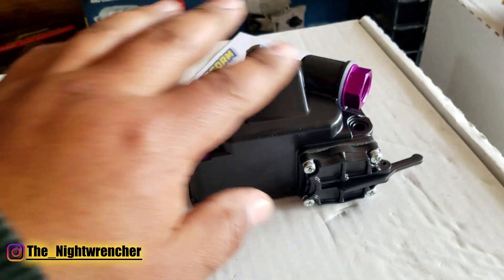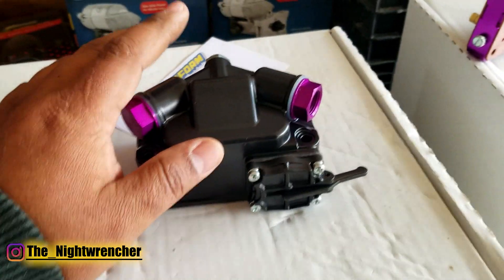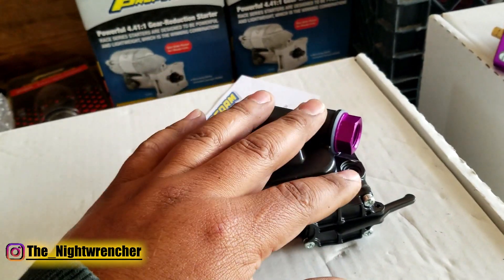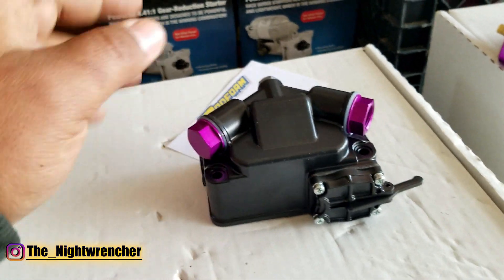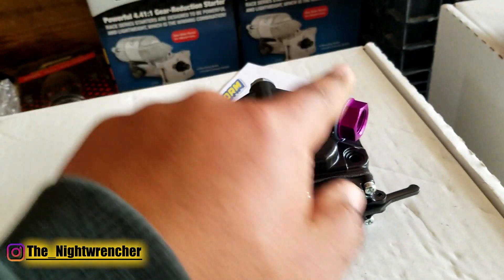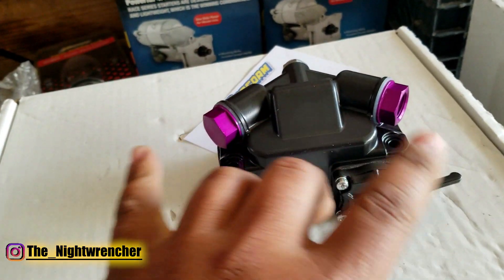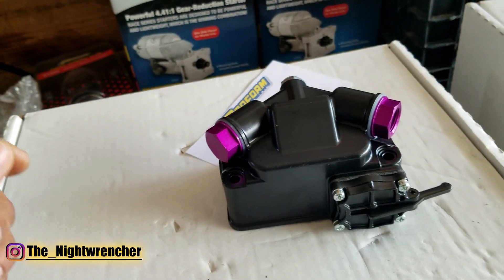These fuel bowls can be swapped left and right. Typically you have to decide whether a fuel bowl is going to be fed from the driver's side or the passenger side, but with these new style fuel bowls, you can pull these plugs off and replace one with the other. You can have either one, or even both if you really wanted to.